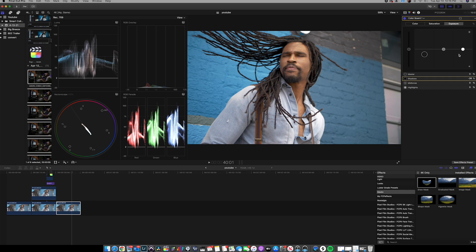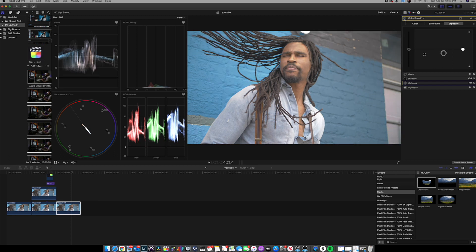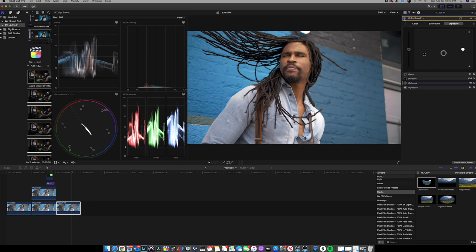I'm going to pull down on my midtones just a little bit as well. Let's toggle that on and off — you can already see I'm starting to make a big difference. I'm not going to add any saturation in this image because I want a low saturation look, and since we shot this in CineD it already has a little bit of saturation in the image. All I really have to do is add a little bit of contrast to get it to that Rec. 709 look.